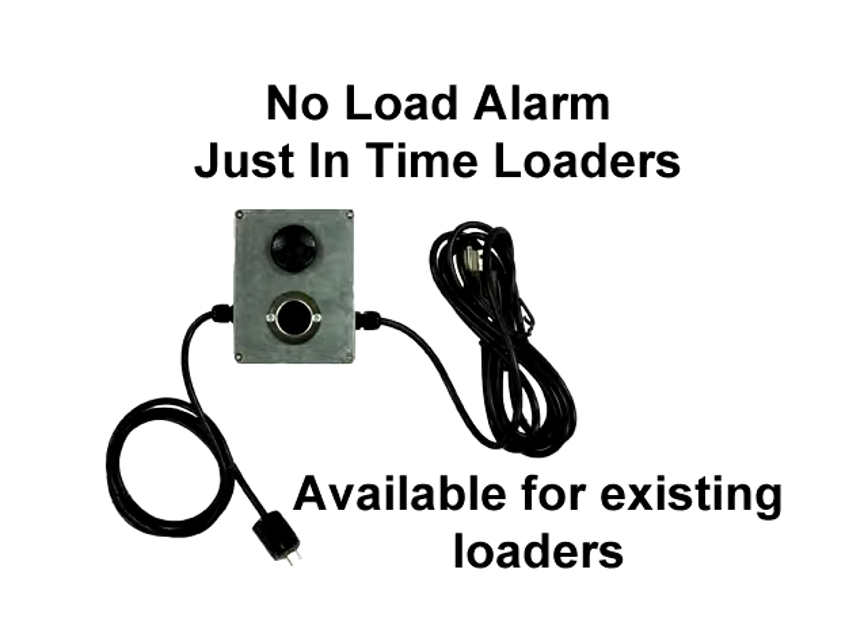We offer no-load alarms that alert you within 10 seconds after your Gaylord runs dry. Our customers tell us that the alarm saves them downtime and has reduced mold damage.